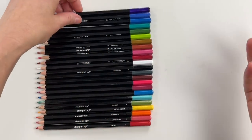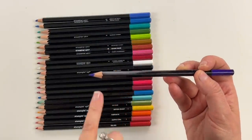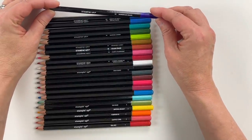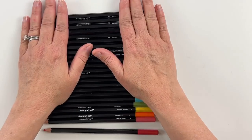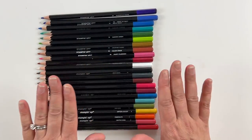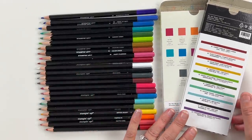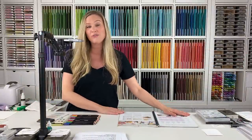If you need to sharpen the pencils, just use a pencil sharpener. And another thing I love is that all of these pencils coordinate with Stampin' Up! cardstock, Stampin' Up! ink, and Stampin' Up! embellishments. So if you go to the color families, you're going to be able to coordinate your coloring and shading with the cardstock, ink, and so forth.